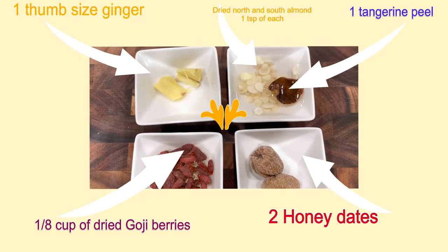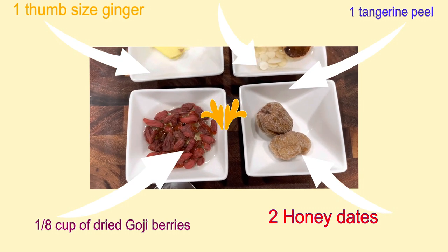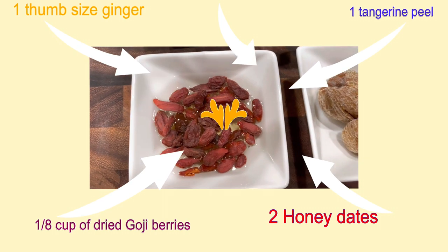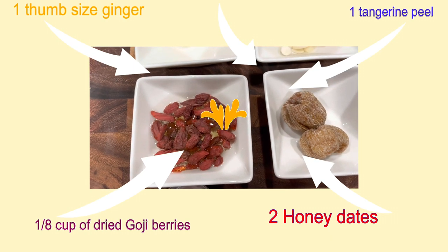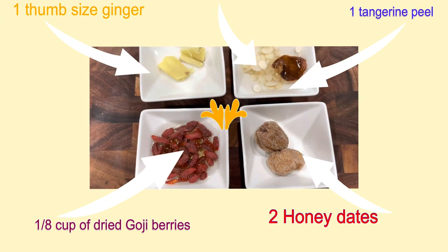Today I'm adding papaya to my apple soup to bring out its sweetness. The use of apple and papaya provides lots of vitamins such as C, A, and E, and it also provides a beautiful aroma of apple.